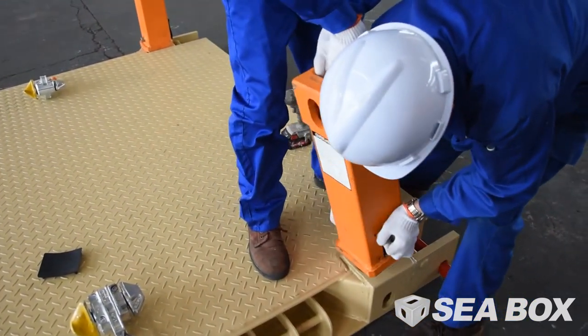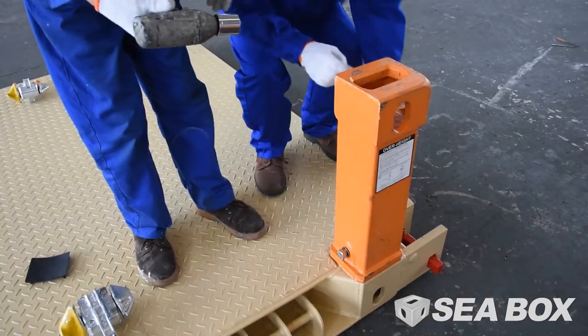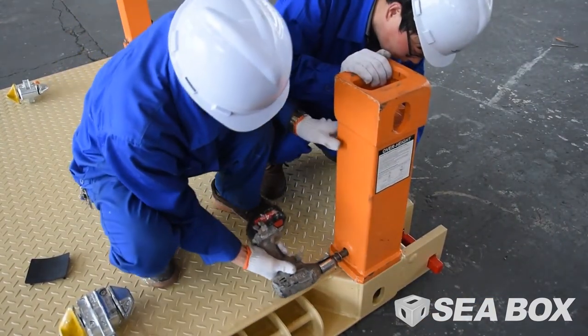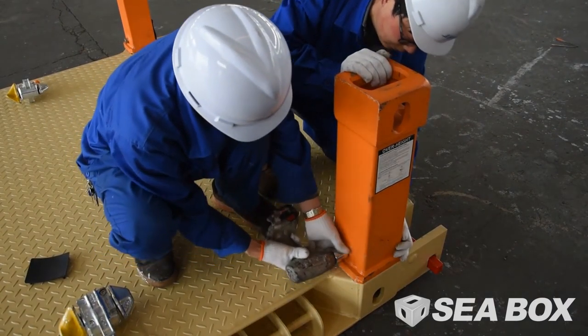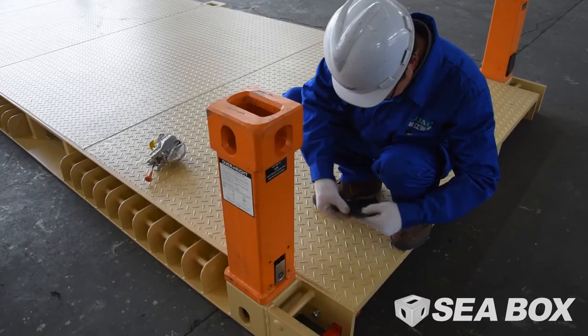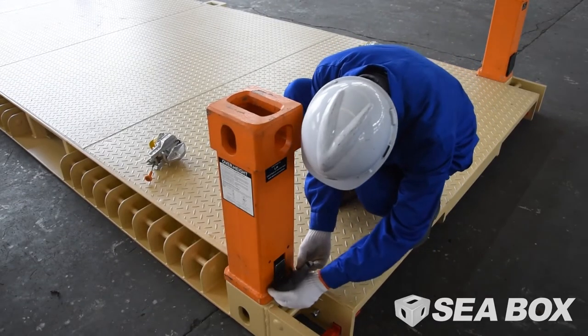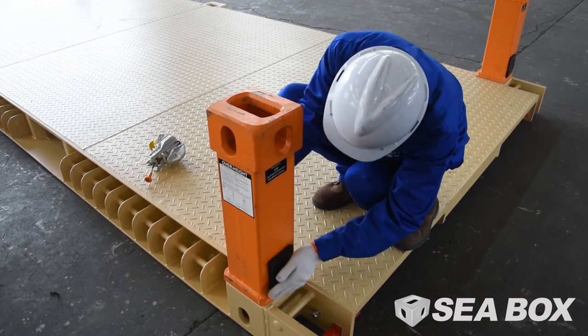Rotate the whole leg through 90 degrees so that the leg twist lock is locked inside the mounting plate and the leg's top fitting is oriented with the end of the side holes facing outward from the container, as ISO specifies. Tighten securing bolts to a firm fit. Replace the black rubber cover plate — it will also be facing outward in the 20-foot direction when inserted correctly.